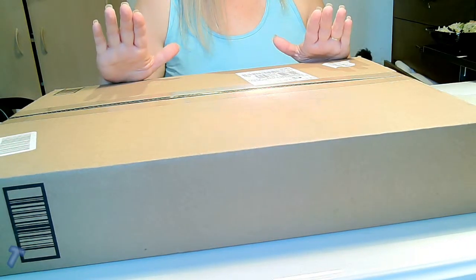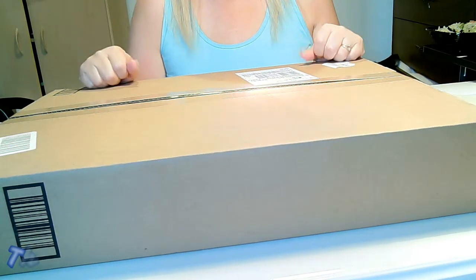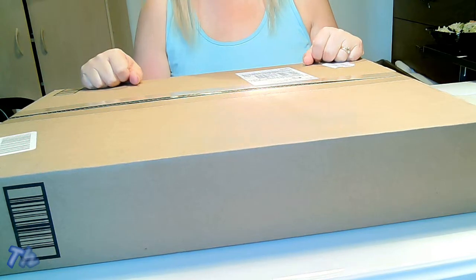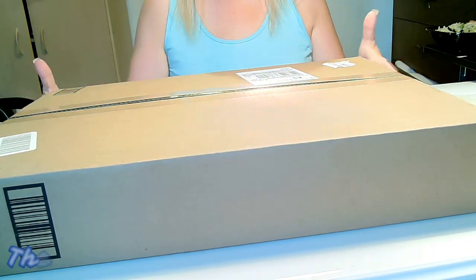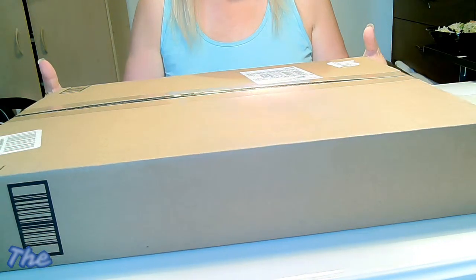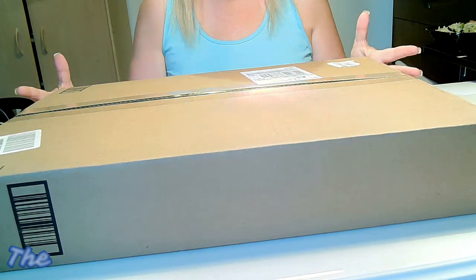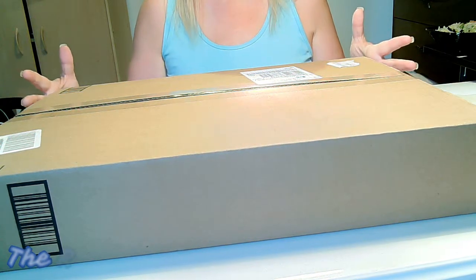Hello everyone, it's Janae from The Review. I'm so happy to have you with me tonight. Tonight we're going to unbox this big box from Amazon. Guess what's in here — I'm so excited. I have been waiting and waiting and waiting to purchase this.